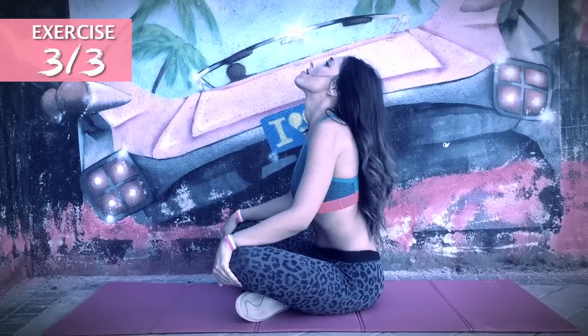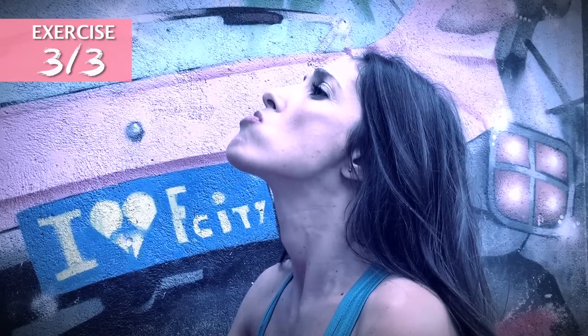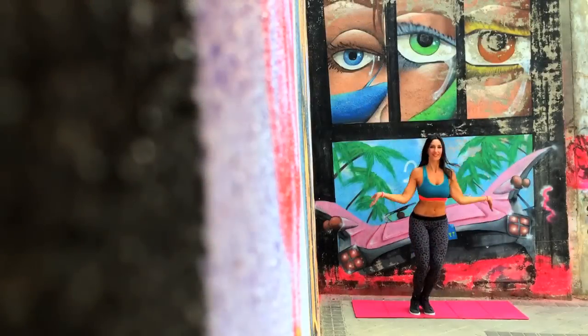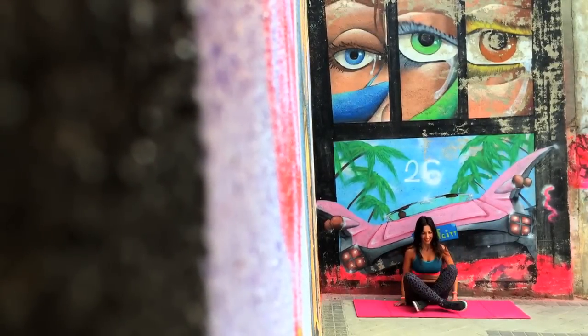And in the third exercise, also with your head back and chin out, open and close your mouth 15 times. Repeat the whole routine three times.